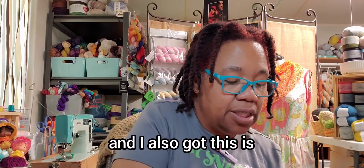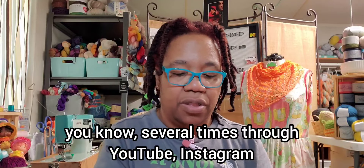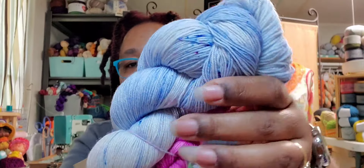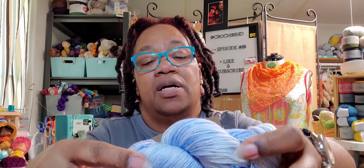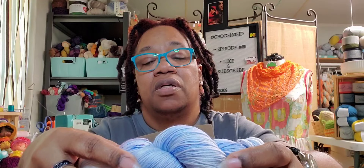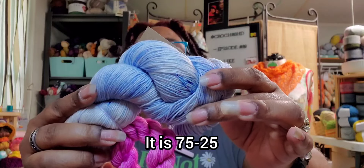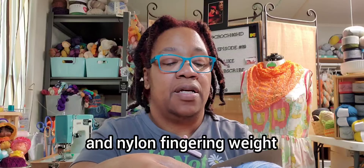I also got this — the yarn was made by Little Wolf Knits, which I've heard of several times through YouTube and Instagram, but I've never had a chance to try it before. And this is a set — a sock set called I Smell Snow. It is 464 yards, 100 grams. And the mini is 20 grams, 94 yards. It is 75/25 BFL — Blue Face Leicester and Nylon — fingering weight.